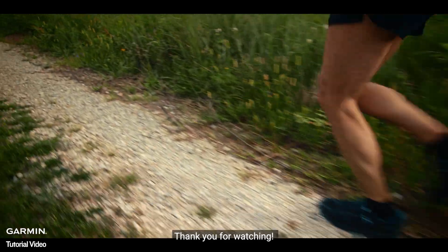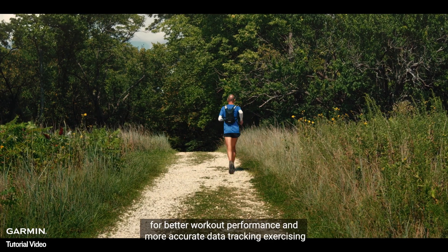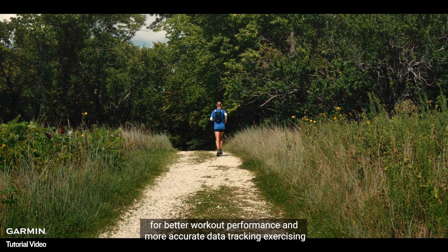Thank you for watching. We hope these steps help you correctly configure your smartwatch for better workout performance and more accurate data tracking. For more help, please go to support.garmin.com.